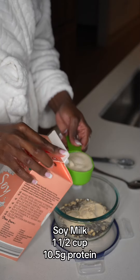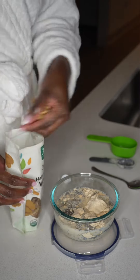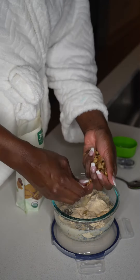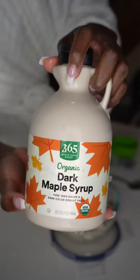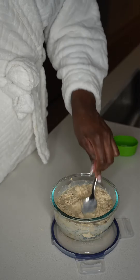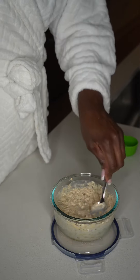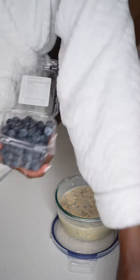Then I'm going to add one and a half cups of soy milk — that's going to be 10 and a half grams of protein. Then I'm going to add a handful of walnuts, that's about one fourth cup, and I'm going to go ahead and break them up just so I have enough throughout the bowl. Then I'm going to add my sweetener, which is going to be maple syrup, and I'm going to stir all that up.